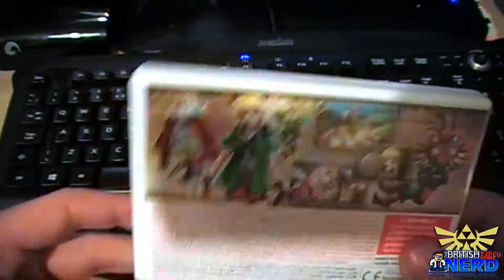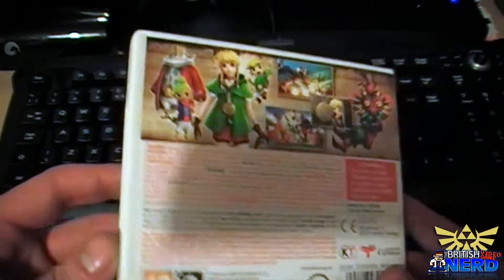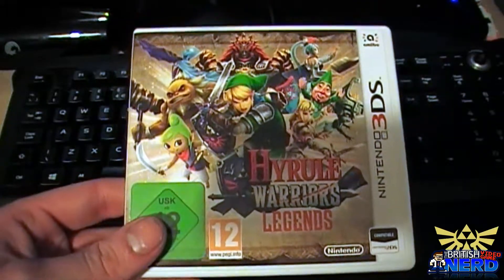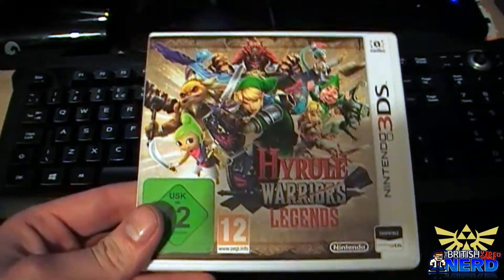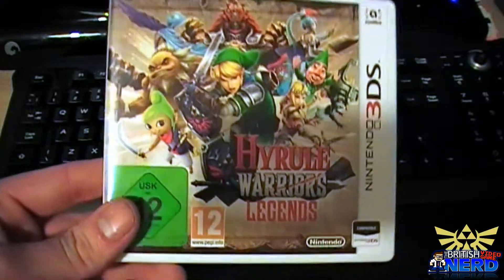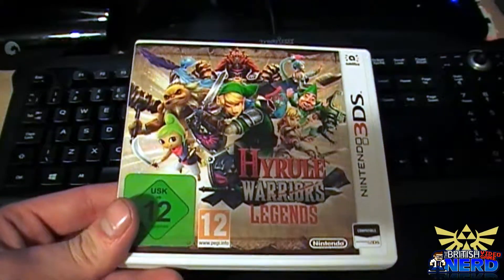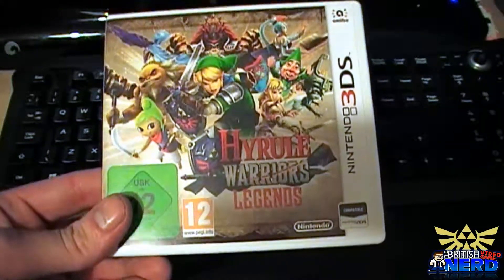Now the 3DS version is pretty much the same thing, so you've got a couple of new characters and some extras and bits and bobs, plus some DLC as well. I have played it for a couple of hours and I've noticed a lot of differences. First of which, the frame rate is a lot slower than the Wii U version, which is no surprise — maybe because I've got the old 3DS not the new one. For those of you with a new 3DS, please tell me if the frame rate is as quick as the Wii U version or faster than the old 3DS version.